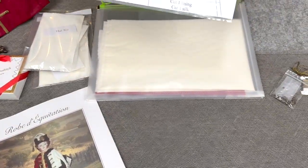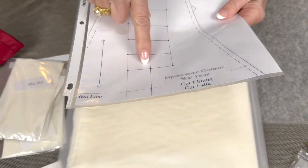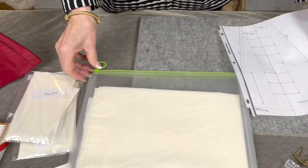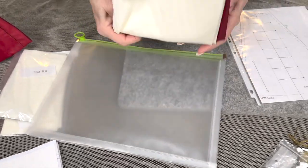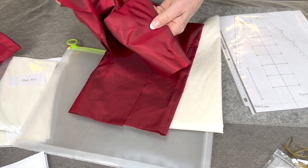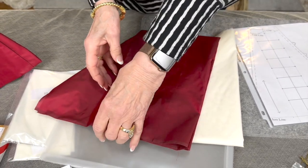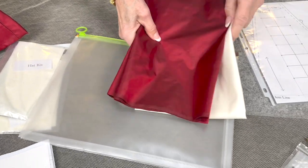This has a pattern piece for the front that'll give you the positions of all your soutache, and you'll see how I'm going to use this for preparing the soutache for down the front. Then, of course, it's got its lining and the beautiful red silk fabric that we're going to be using. It's actually a shot silk, so it's got the black and the red together, which is what makes it so elegant and works so well with the black Persian lamb.